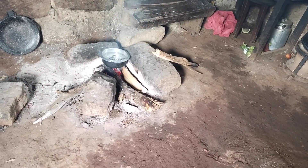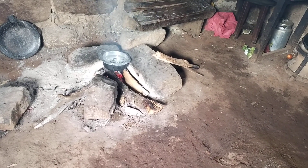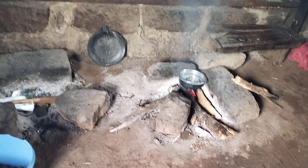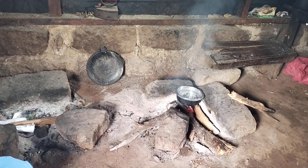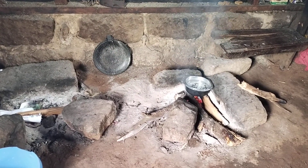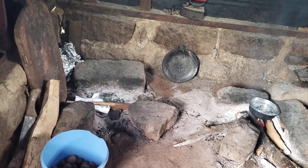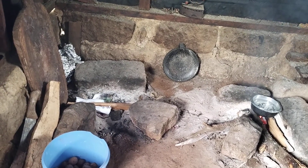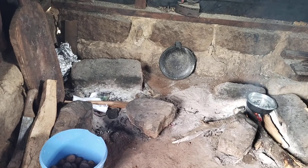Here there's no charcoal — we use firewood to cook everything. We actually have two of them. As you can see, we have our pans; we have been cooking chapati because we had visitors. On the second left we have the other three-stone jiko, also using firewood because here we don't have gas.